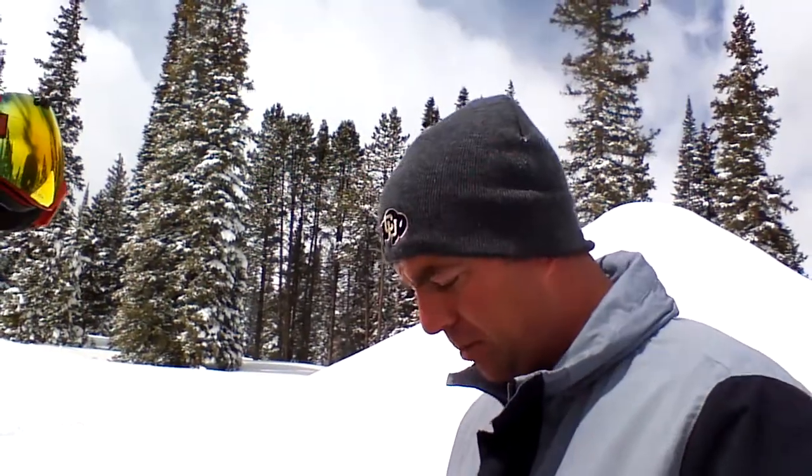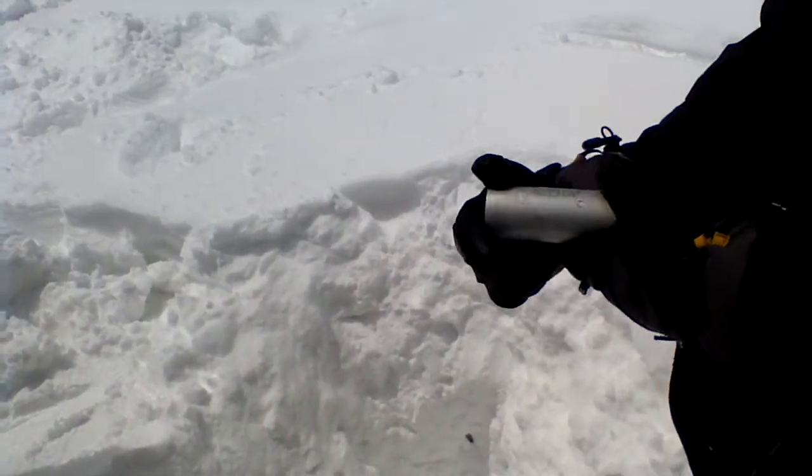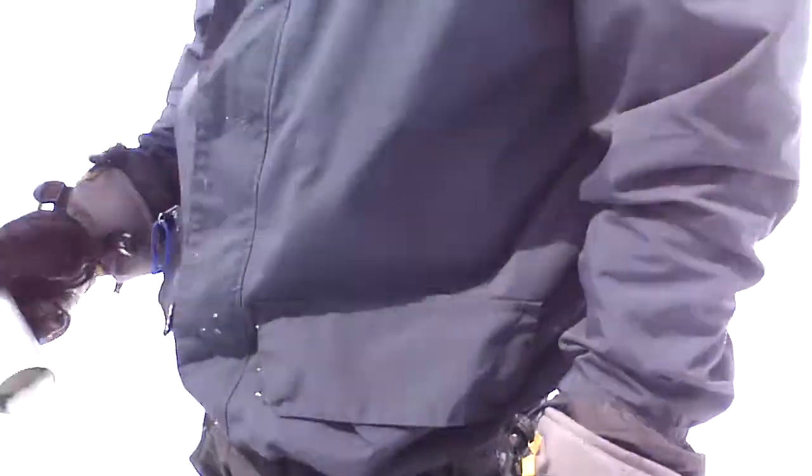We'll figure out the percentage once we get back. This is at a rate of 250 centimeters cubed. Now we've got to see if we can get our device out of that deep hole.